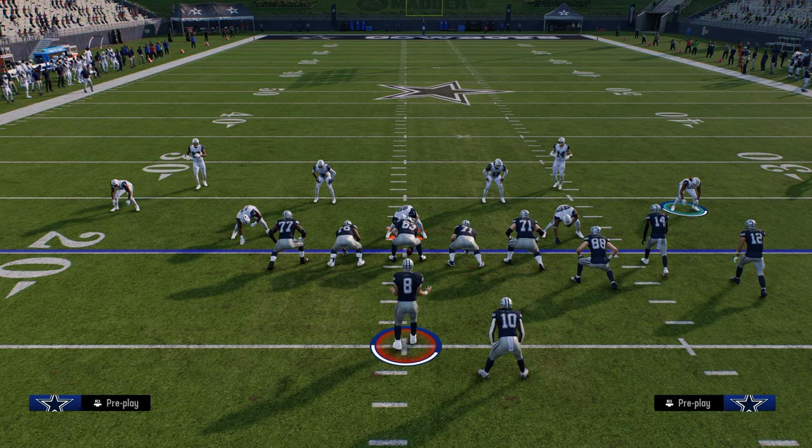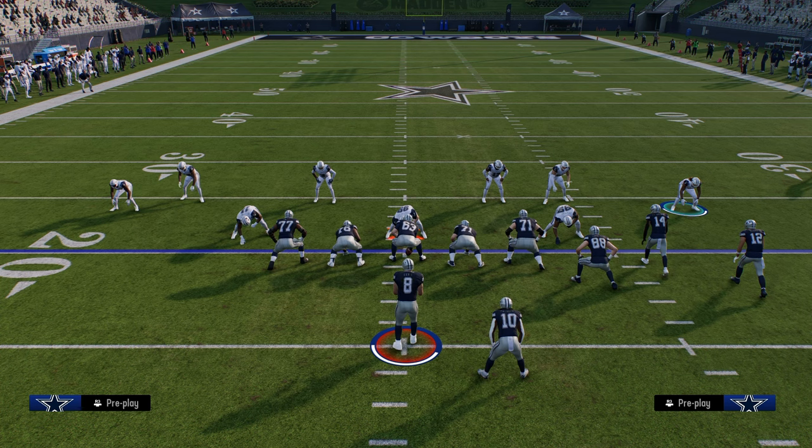You can use this specific coverage for pretty much any bunch formation in the game, and it's also decent against trips-style formations as well. You can flip this same defense for trips — just instead of quarter-quarter-halving the trip side, quarter-quarter-halve the tight end side. Thanks for watching — if you want to check out all my offensive and defensive ebooks, make sure to join the school site linked in the description below.